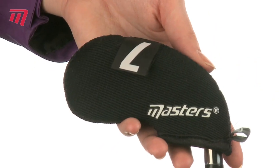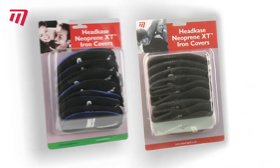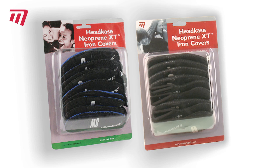Each pack has covers for your three iron to sand wedge. And they come in two color choices: black, or navy and black.